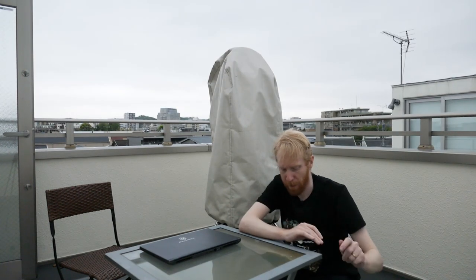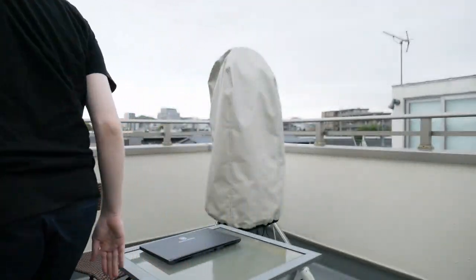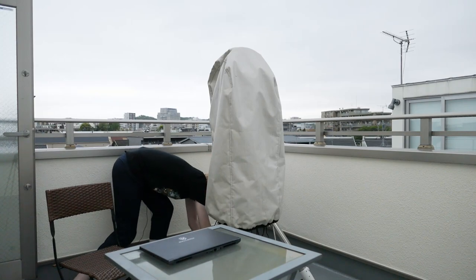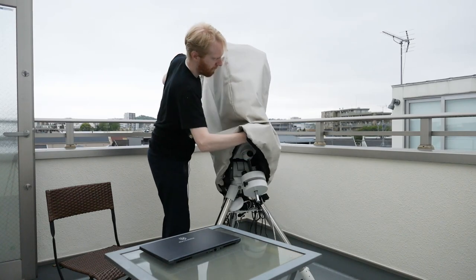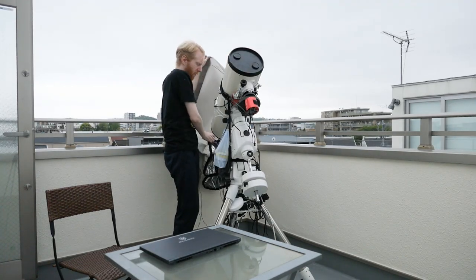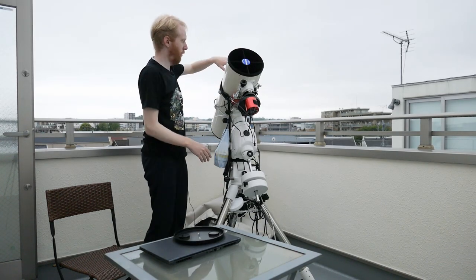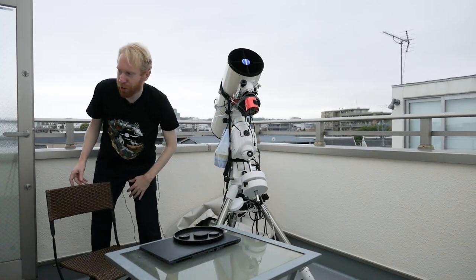Let me show you how my setup procedure looks like. So let's say I come back from work, I get on the balcony, I remove the cover, I remove the dust cover, I remove the guide scope cover — and goodbye, I'm going inside to do my imaging run.